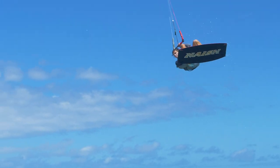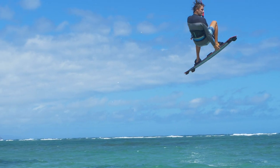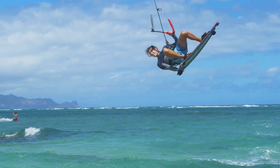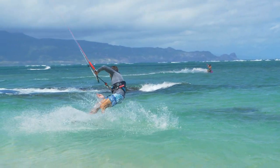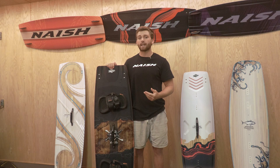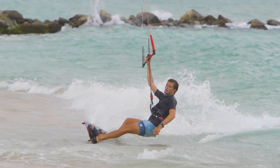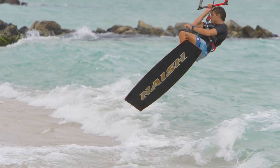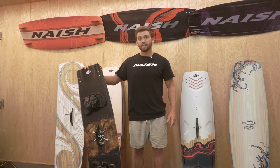A lot of the characteristics that make this board a great big air board also make it a great freestyle board. For freestyle kiteboarding, you want the same thing — a great huge pop and a lot of stiffness and strength in your board, so you can stomp those landings and not worry about cracking your board or having to bring multiple boards on a trip. You want something strong that's going to last the test of time.